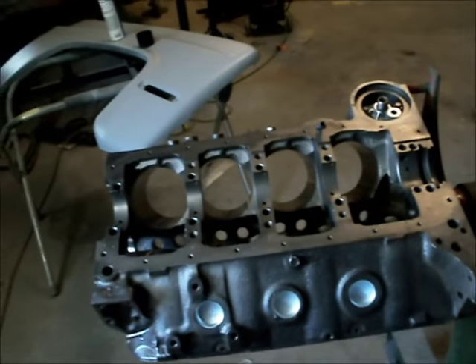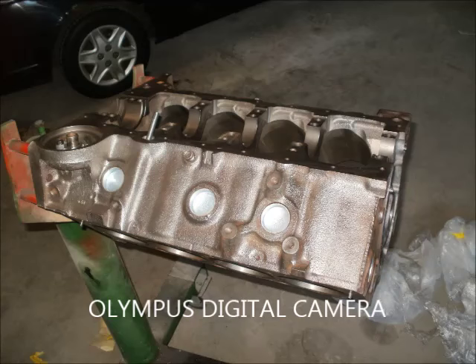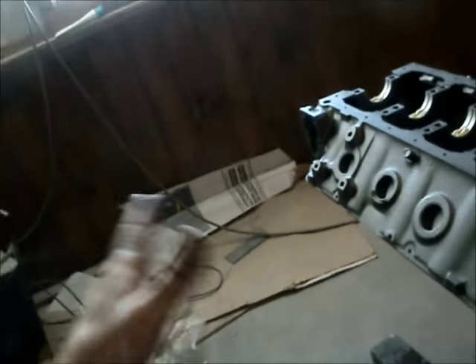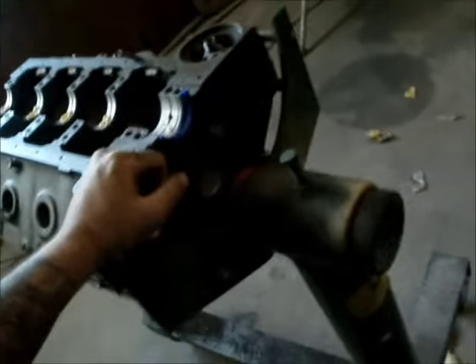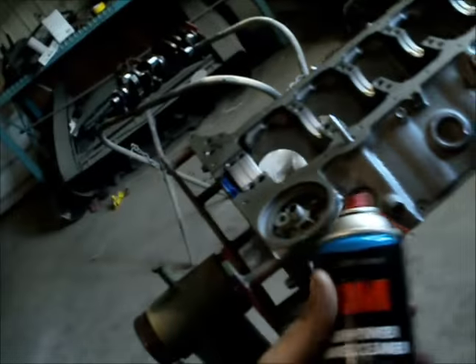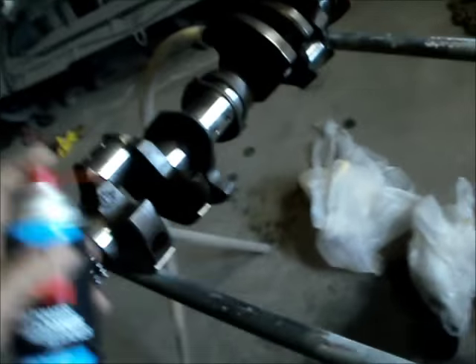I'm going to get a coat of etch primer on it, then paint — cast look paint so it doesn't look painted — then put it together. Before you do anything, you get this back supposed to be cleaned inside out, but it's up to you to make sure it's clean. As you've seen me do in the past: brake cleaner through all your oil passages, blow it all out with an air hose, same to the crank — wash the crank down, get the tube in all your oil ports, blast it out, hit it with compressed air after. You should be good.